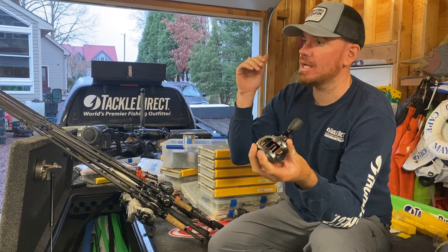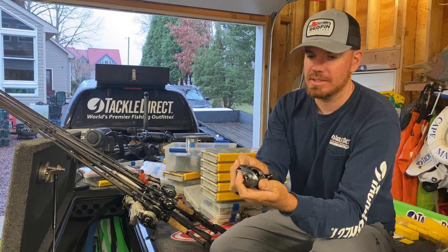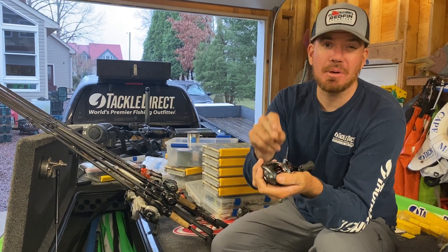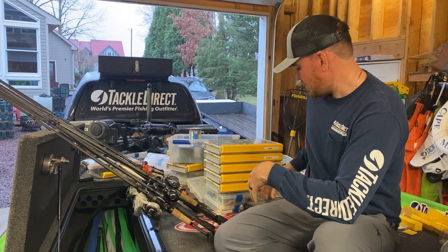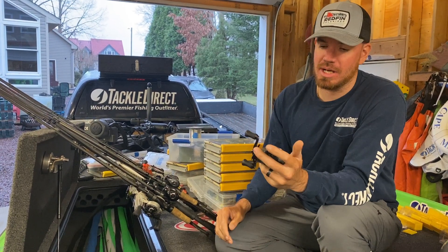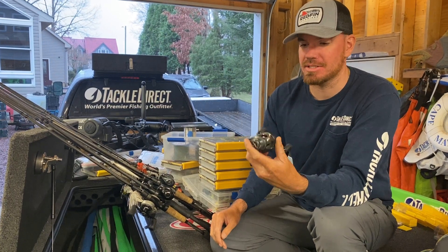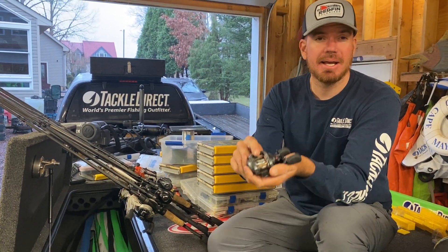Say you go to Tackle Direct and you buy a baitcasting reel, spinning rod, spinning reel, whatever — the first thing I'm going to do is put backing on it. I'll get Trilene Big Game, which comes in a 660-yard spool. It's actually really good mono — I throw it on my glide baits — but it also serves as great backing because it's cheap. I'll use 10-pound.